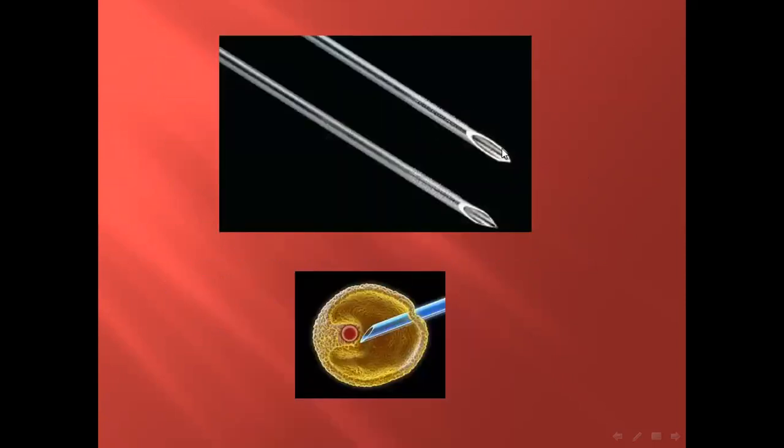This is the shape of the needle — about 17 gauge needle. This is a sharp needle, and this is the shape, measuring the needle inside the follicle to aspirate fluid and aspirate the ovum and cumulus cells around the ovum.